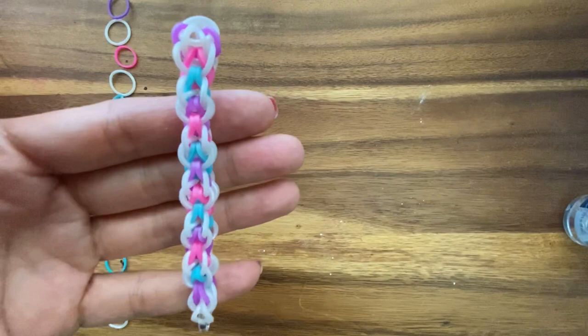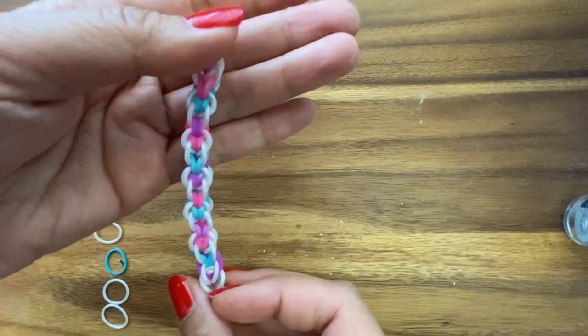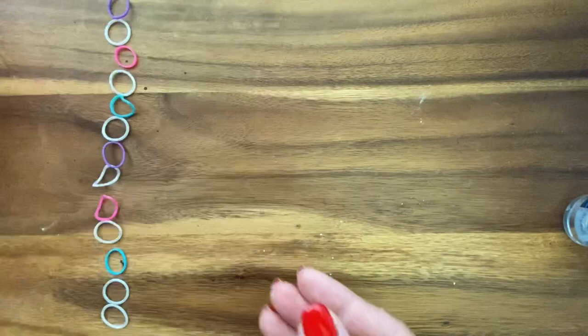Hi, this is Rina from TheCheeseThief.com and today I'm going to show you how to make this bracelet. Let's just take a quick look at it on all sides — it looks the same on all sides. It looks very similar to my Viper bracelet but just slightly different, with alternating loops. So let's get started on this tutorial.